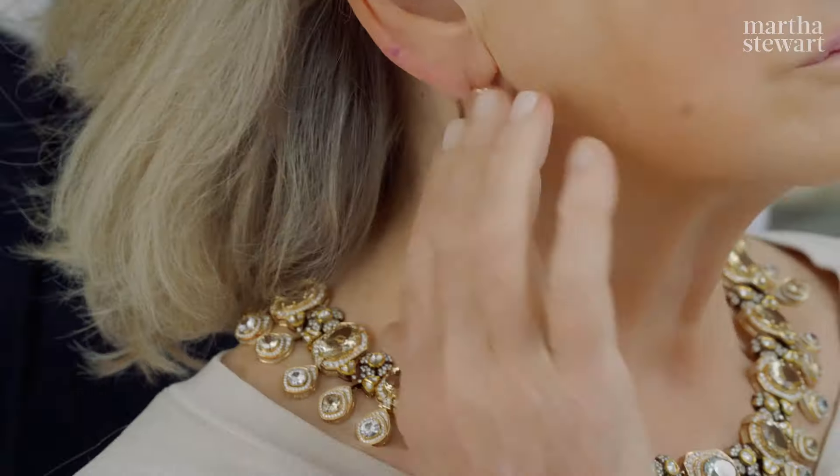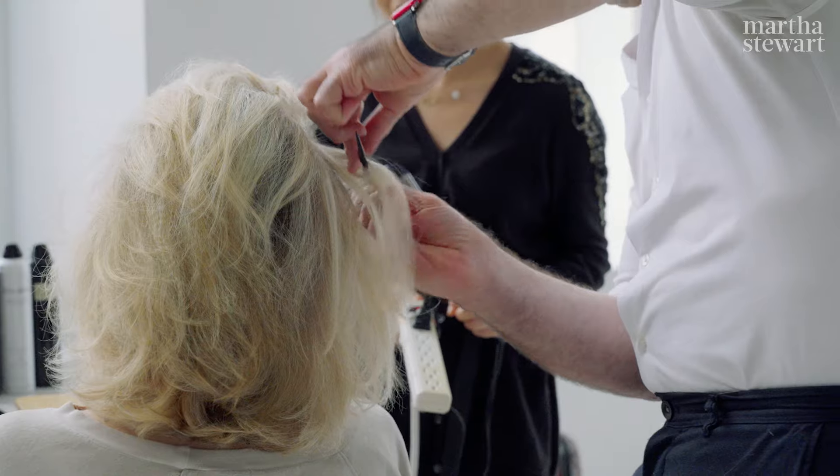Halloween is a time to sort of disguise, to show off, to have fun, and to transform.